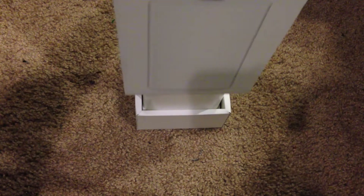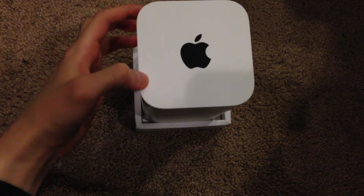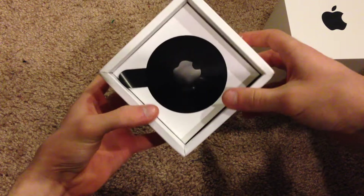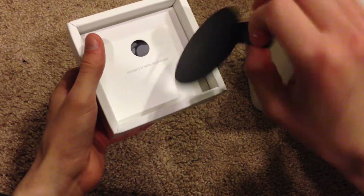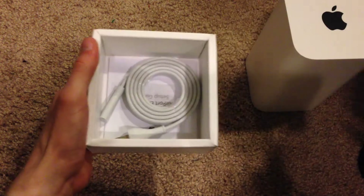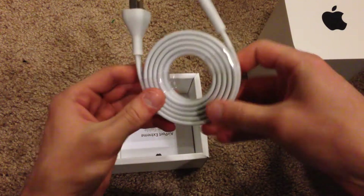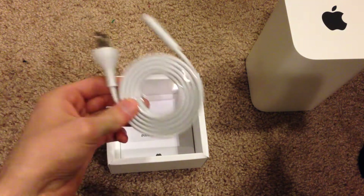I lift up on the top cover and there we are — that portion is off. Right away there is the Airport Extreme itself right on top. Let's go ahead and take that out and set it off to the side for just a second. Then we have a little package in here giving some more details. That's just a little plastic thing. Let's pull this off now, and underneath here we have the power cable — just a standard power cable that you would plug into your outlet.